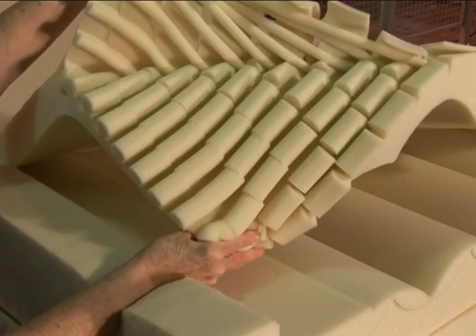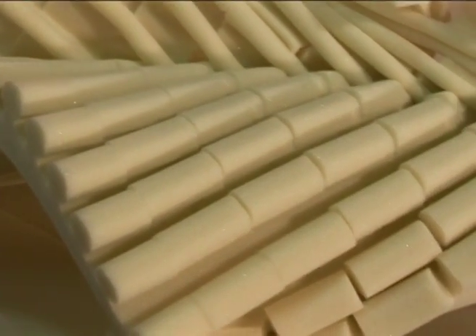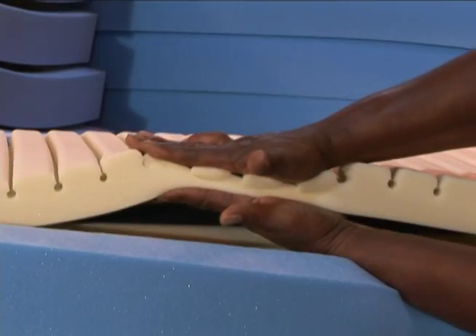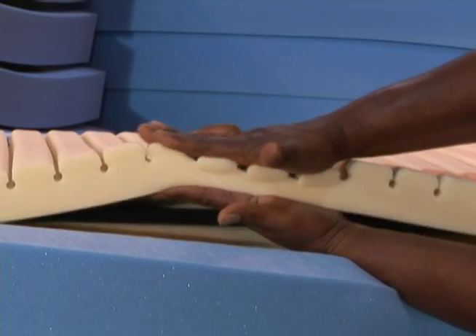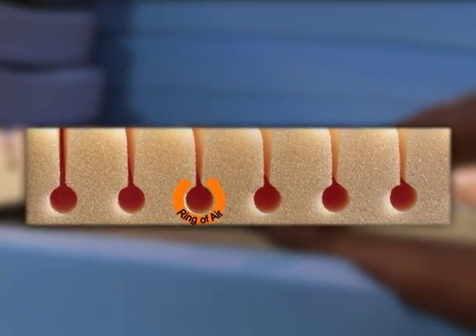SPAN America's solution to shear force trauma begins with the shear reducing GeoMat top layer with over 800 individual pressure redistributing support cells and the ventilating action of the exclusive ring of air design, which reduces heat and moisture buildup on the skin.